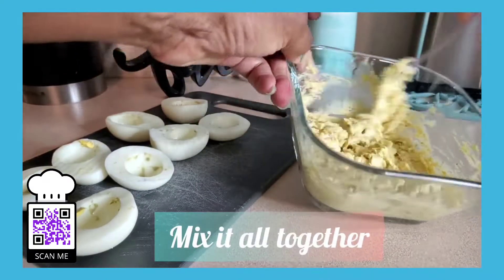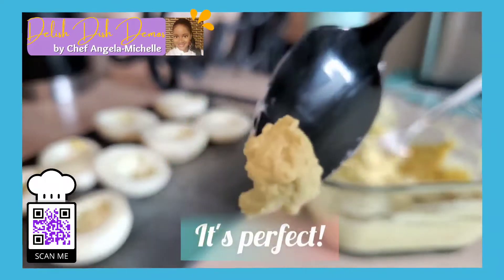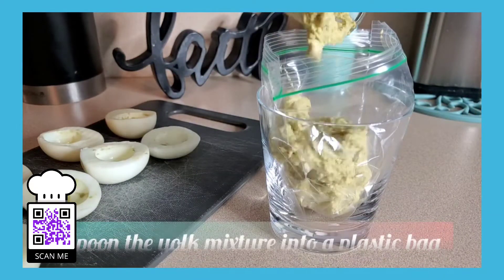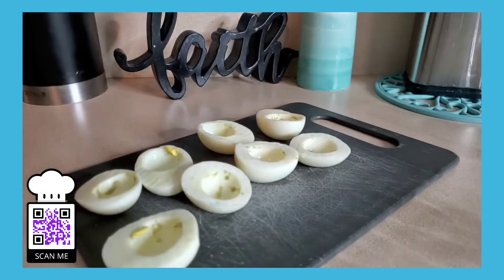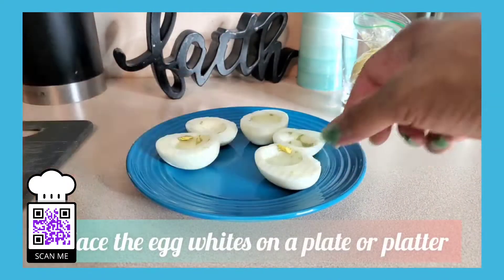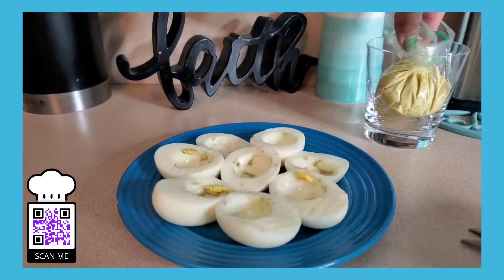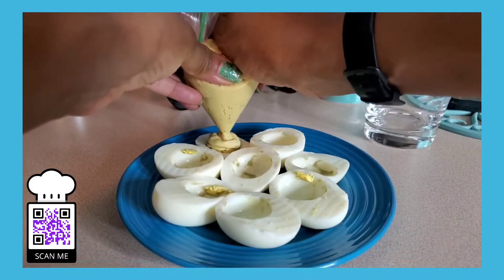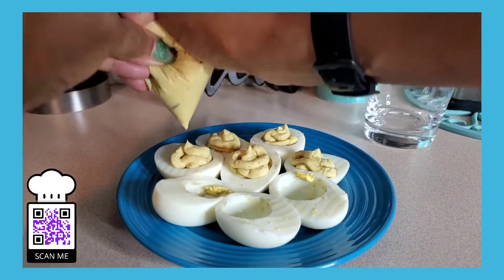Now let's mix everything together. Make sure all of those ingredients are mixed nicely. And there it is — it's perfect, right? So now it's time to stuff the egg whites. Spoon the egg yolk mixture into a plastic bag or a piping bag. Now let's go ahead and plate or platter our egg whites. Arrange them on there nicely, just how you want to serve them. Now go ahead and grab that plastic bag and cut the tip of it off.